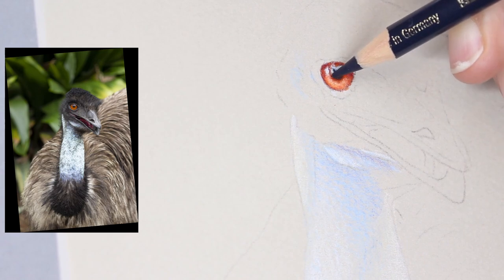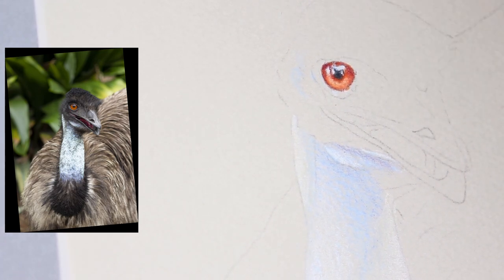I am drawing an emu today using a photo that I took quite a few years ago, and I thought it was just the perfect subject. I was looking through my photos trying to find something and it just stuck out to me.